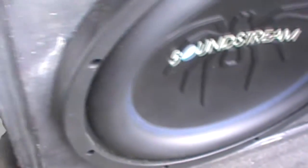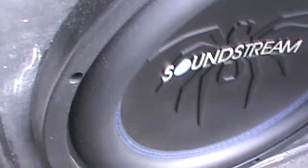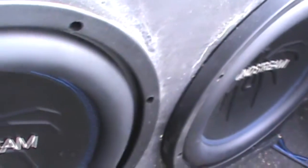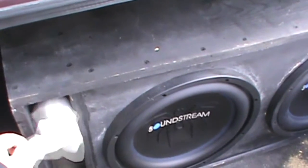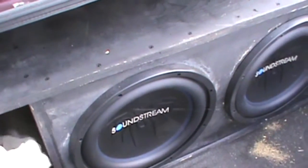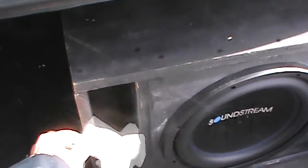As you can see, these things are just kind of sort of moving — this is way under their rated power, so these subs are just bumping easy. Look at that, we're moving some air. Pretty freaking crazy.